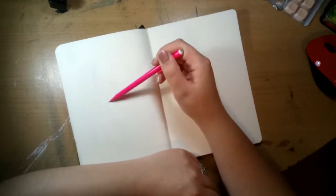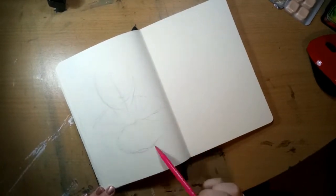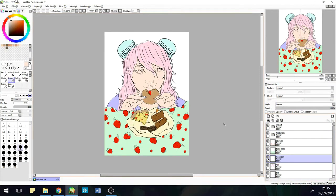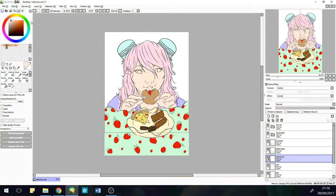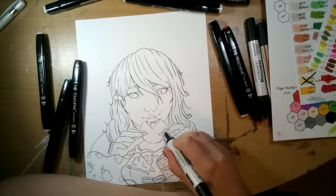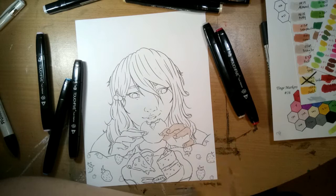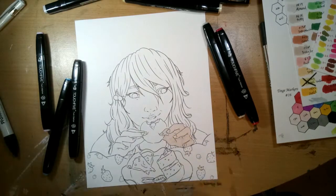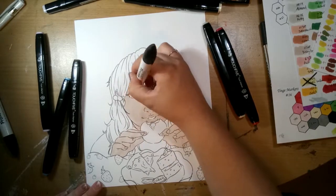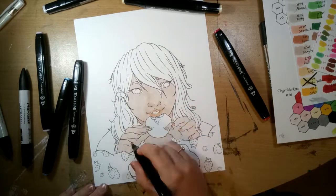Hey guys, it's Hetty and welcome back to another video. For today's video I'm doing a collaboration with Dory from Dory Stories. If you don't know about her channel, she is an amazing artist and I especially love all of her portraits. You should definitely go check out her channel — I'll leave the link in the description below and in the information card. She actually had the idea for this one herself: to create a piece based around our favorite foods.